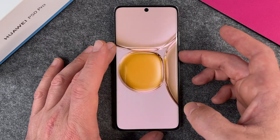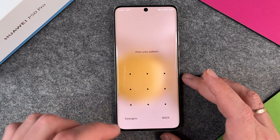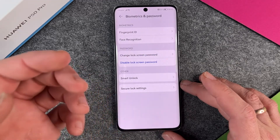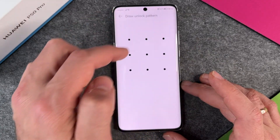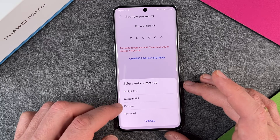I just want to show you how it works. Now I have to draw my pattern — and here it says incorrect pattern. So if I want to go into my device, I have to draw the right pattern. I can also change the lock screen password, and it will ask me to draw the unlock pattern to verify. And that brings us to the last unlock method, which is the password.